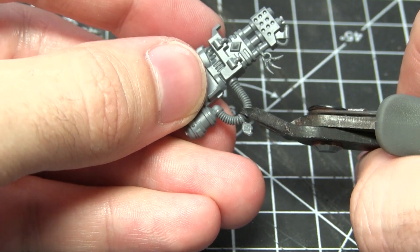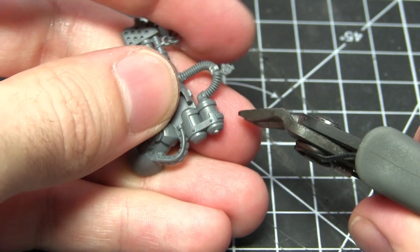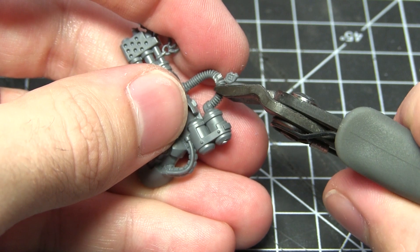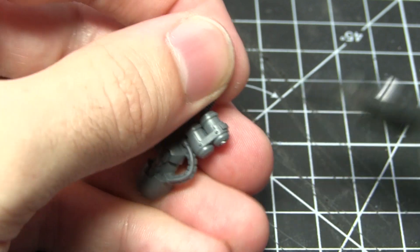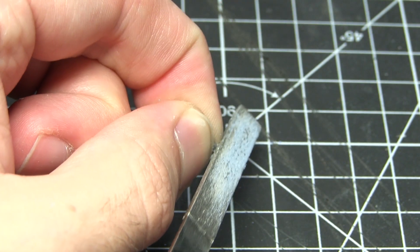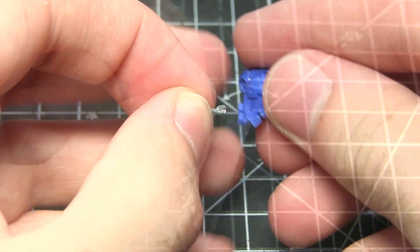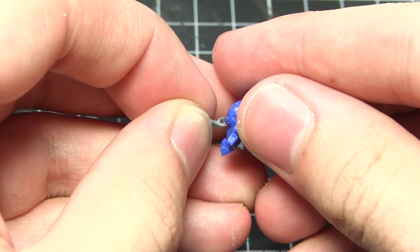In this particular example I'll be removing a rune from the heavy flamer pipe using my clippers. Instead of cutting just above the rune, I'll be cutting the pipe itself to create a loop above the rune. Remember to file down the areas that you clipped off previously using a hobby file. Once the loop has been prepped, you can now glue it to the rest of the backpack.